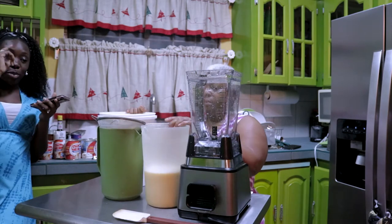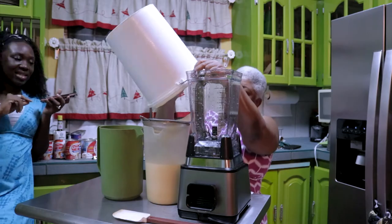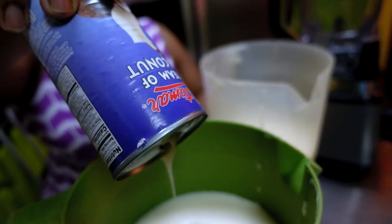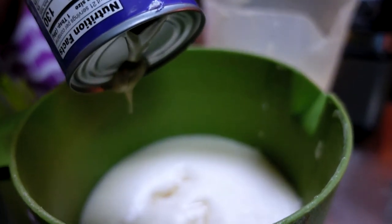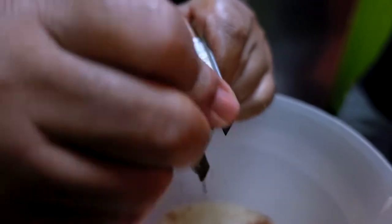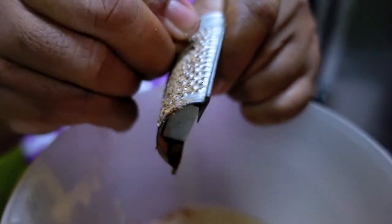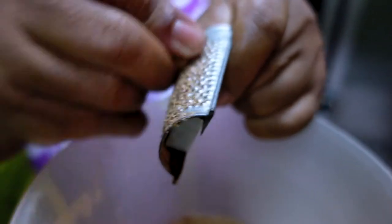We're splitting the poncho crème mixture to make the traditional version and the coconut poncho crème. We're separating it into two batches and adding cream of coconut — just the regular kind you can get at the grocery store — to one of them. In the traditional batch, mom is grating fresh nutmeg.